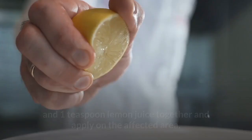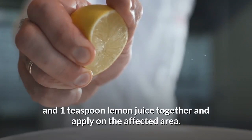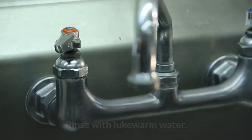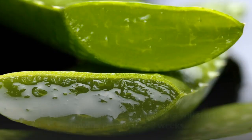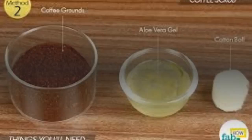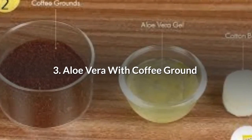Number 4: Aloe Vera with Lemon Juice. Mix two tablespoons aloe vera gel and one teaspoon lemon juice together and apply on the affected area. Let this dry naturally. Rinse with lukewarm water, pat dry, and moisturize. Do this daily. The skin lightening properties of lemon juice and healing properties of aloe vera will start showing results in two to three weeks.